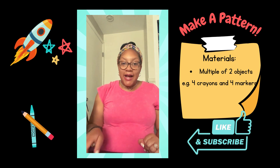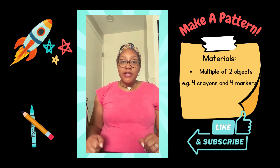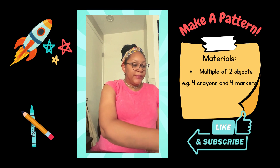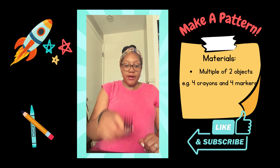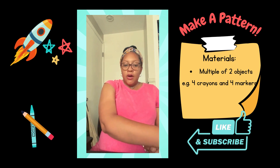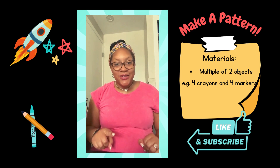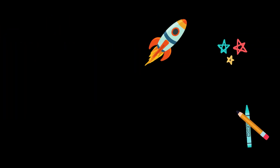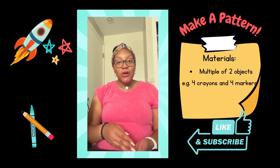Now this time start the pattern over but don't go as long, and see if your child can complete the pattern. Spoon-fork. Spoon-fork. Ask your child what comes next. Continue to repeat and echo the pattern until your child is able to complete the pattern on their own.